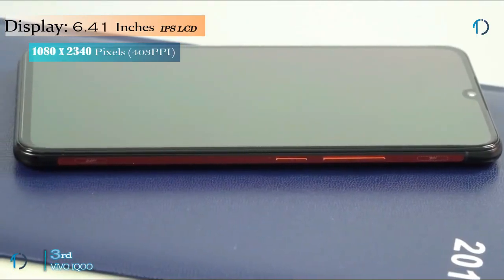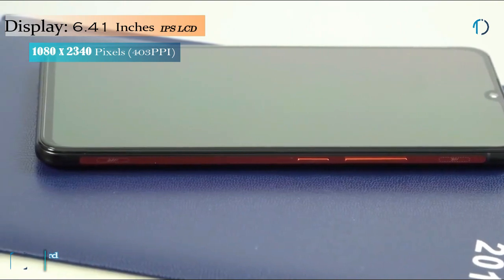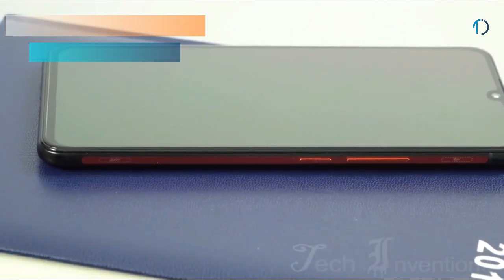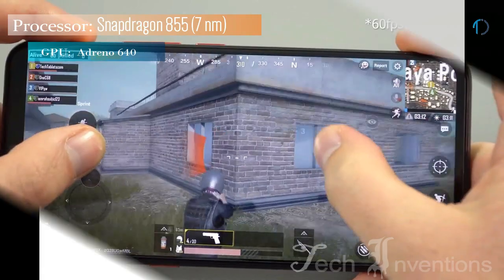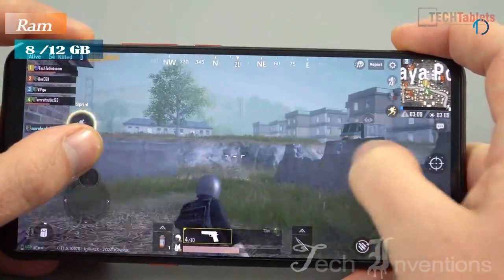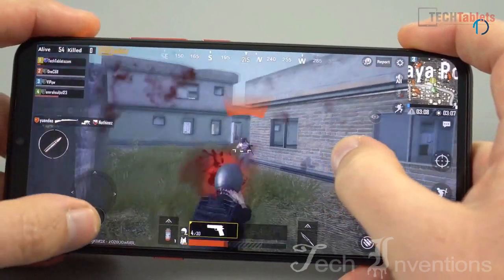The phone comes with a 6.4 inch Super AMOLED touch screen display with an aspect ratio of 20 by 9. It is powered by a 2.84GHz Octa-core Qualcomm Snapdragon 855 processor. It comes with 12GB of RAM.